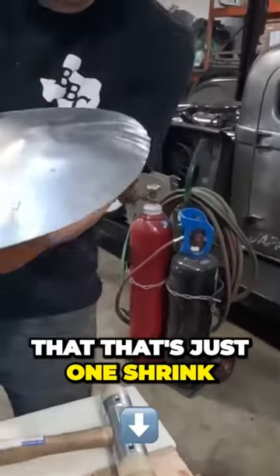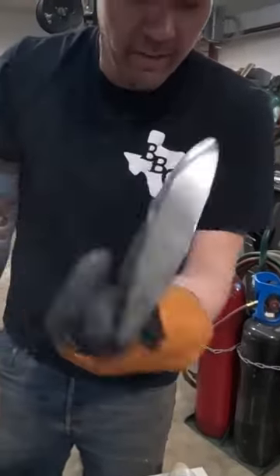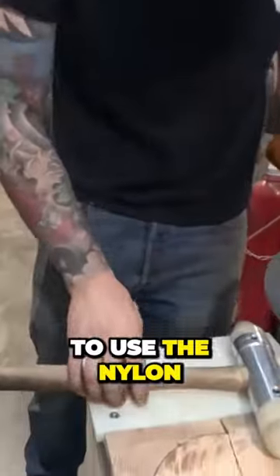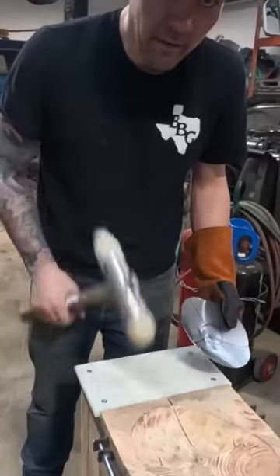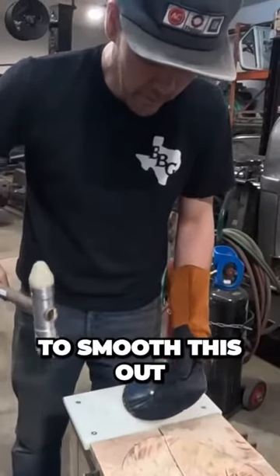You can already see that — that's just one shrink. So I'm going to use the nylon, I'm going to allow the hammer to bounce off the nylon, and I'm going to smooth this out.